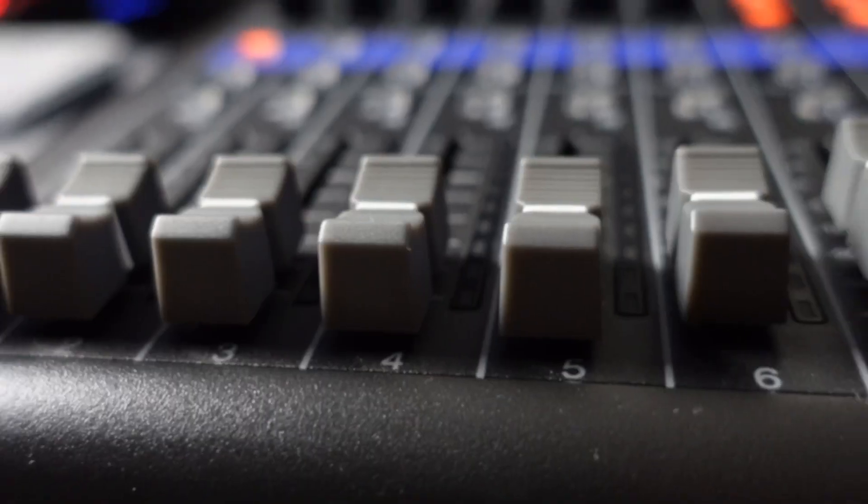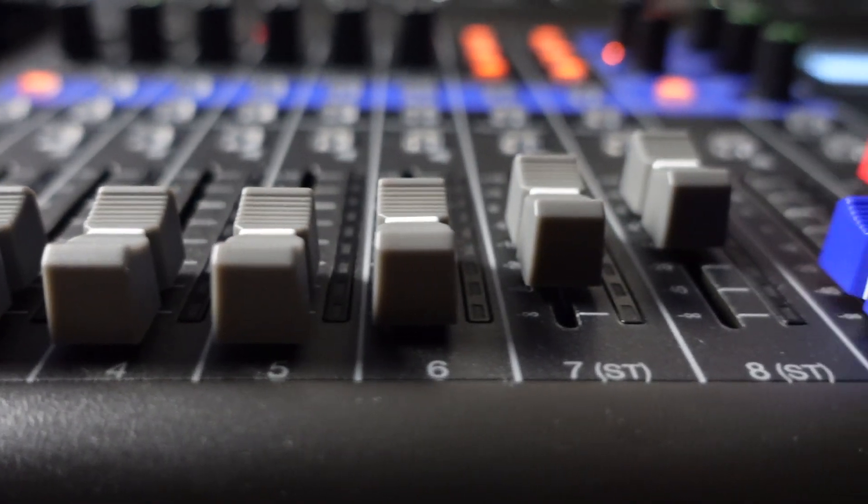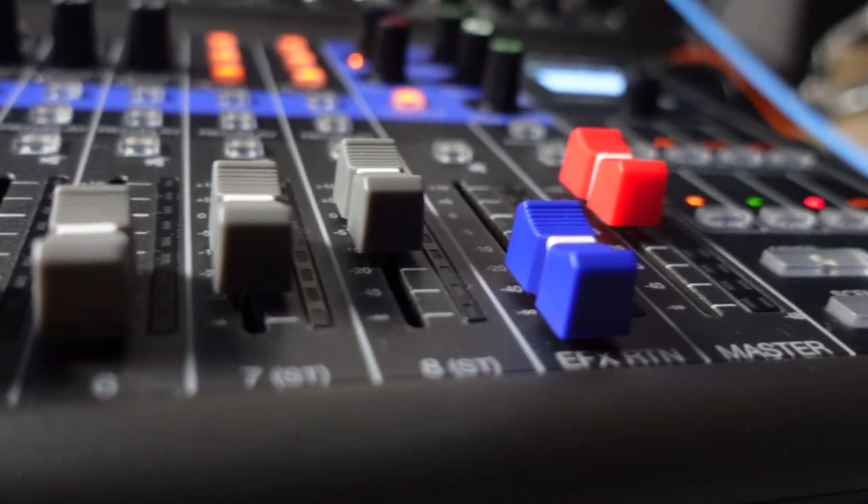This is the Zoom LiveTrack L8. It's a digital podcast mixer which was released late 2019 and it has no Bluetooth, no built-in USB mix-minus, no accompanying software. It's not plug and play either, so you still need to install drivers so that it works as an audio interface, and it only has 54 decibels of gain.